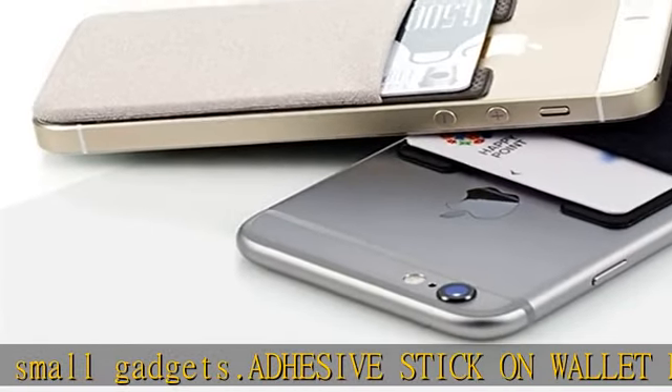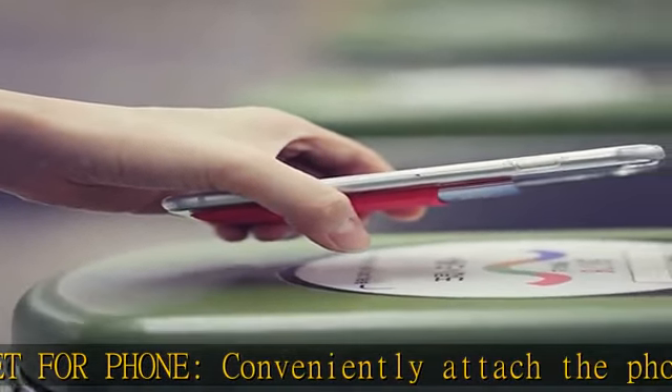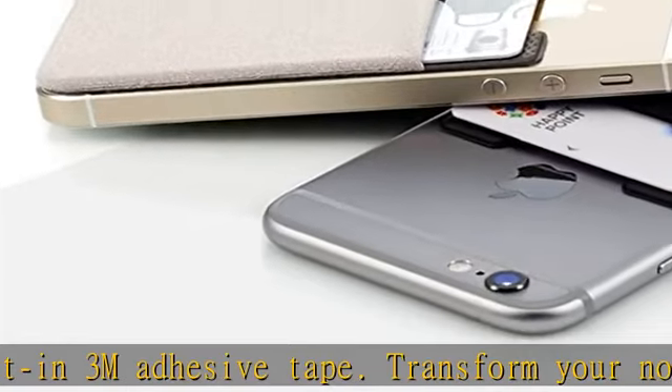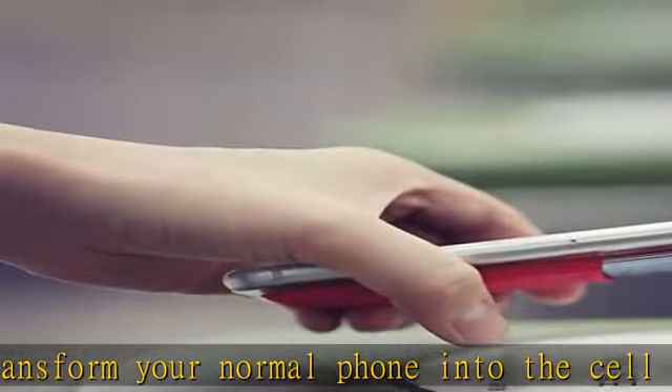Become more independent with the convenient card holder for phone case — the perfect innovative cell phone accessory for tablet, smartphone, or any electronic device. Sticky phone wallet's compatibility: apply the phone credit card holder on your phone with a flat surface. Easy application on iPhone 5 through iPhone 12, 13th, and 14th series, Galaxy, and all smartphones.